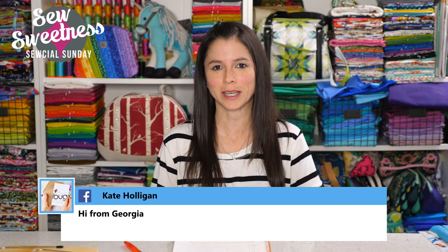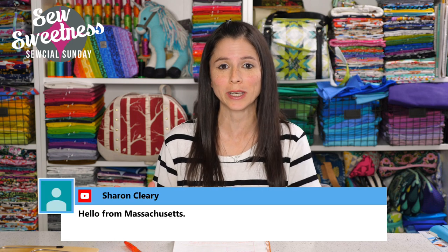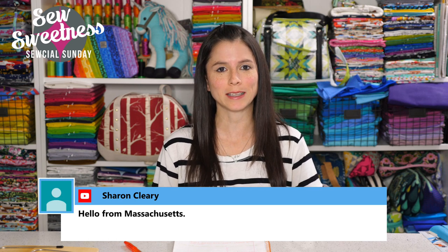If you're watching live, thanks for making time in your week. And if you're watching the recording during the week, thank you so much for joining us as well. We have some great giveaways at the end for both our live and recorded viewers, so stay tuned. Just a quick reminder: just about everything that I talk about during Social Sunday are things that I've purchased myself, not things I'm getting paid to talk about. Everything I'm scheduled to talk about I link to in the description.